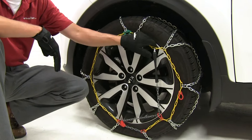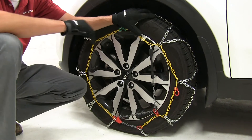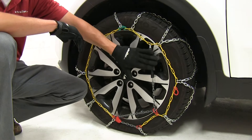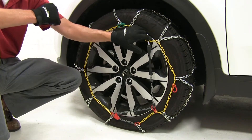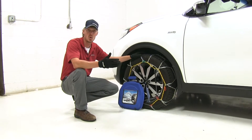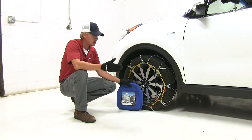Most chains require a rubber adjuster to keep them tight and snug around that tire when driving in wintery conditions. These chains have an integrated tensioner, so there's no need to pick up an additional part. They have a maximum speed rating of 30 miles per hour and they come in a quantity of two. Also included is a storage bag so we can stow them when not in use.